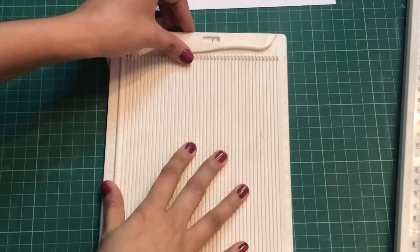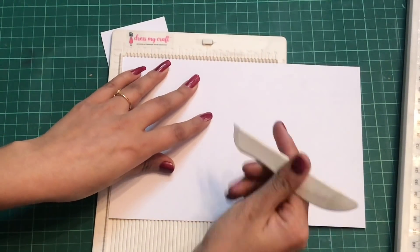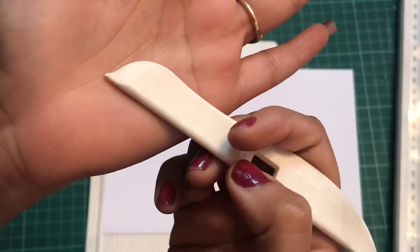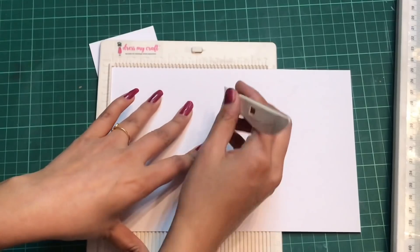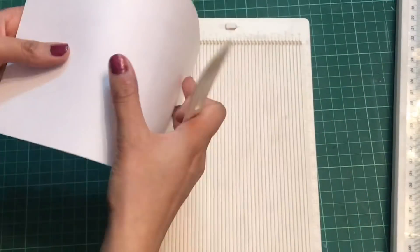Now using my scoreboard, I'll just score the line at the center. I use this Dress My Craft scoreboard as I just love this tool — it has this notch which gives perfect and crisp lines, so it is easy to get the score lines.